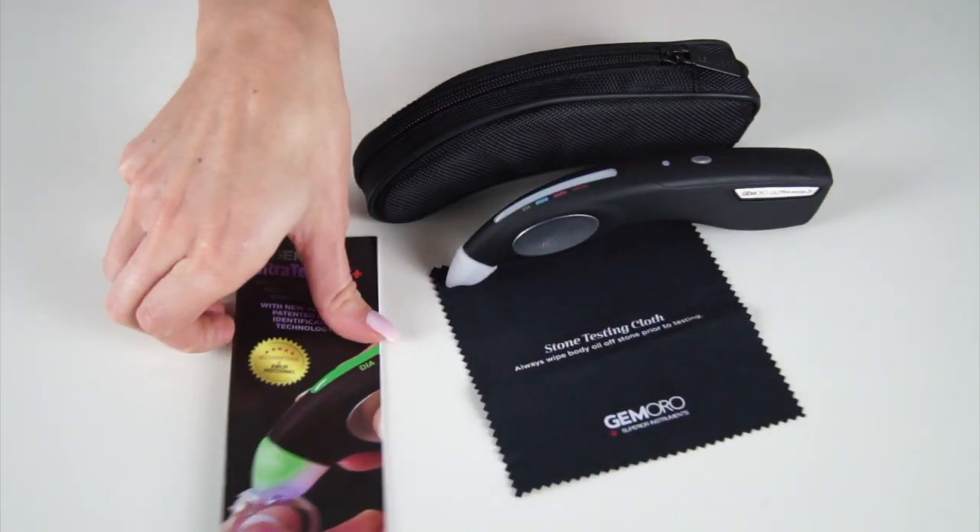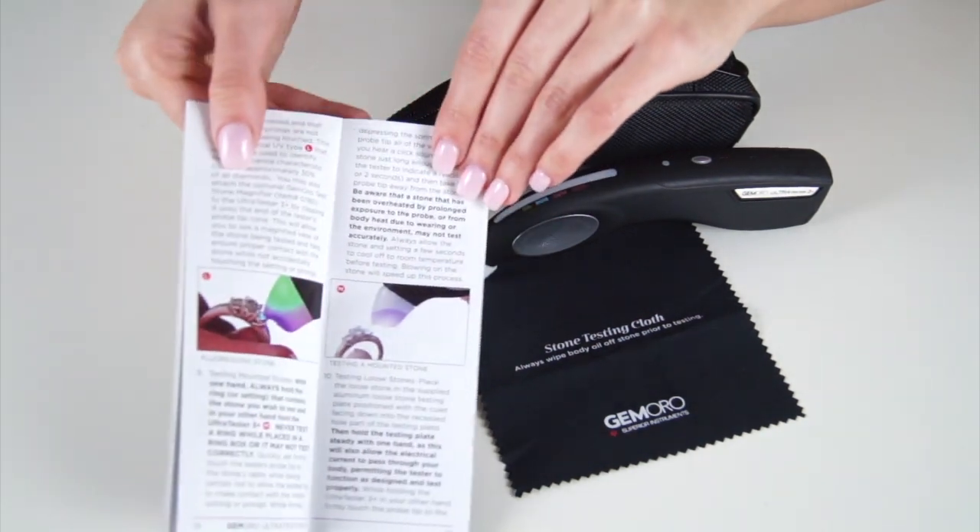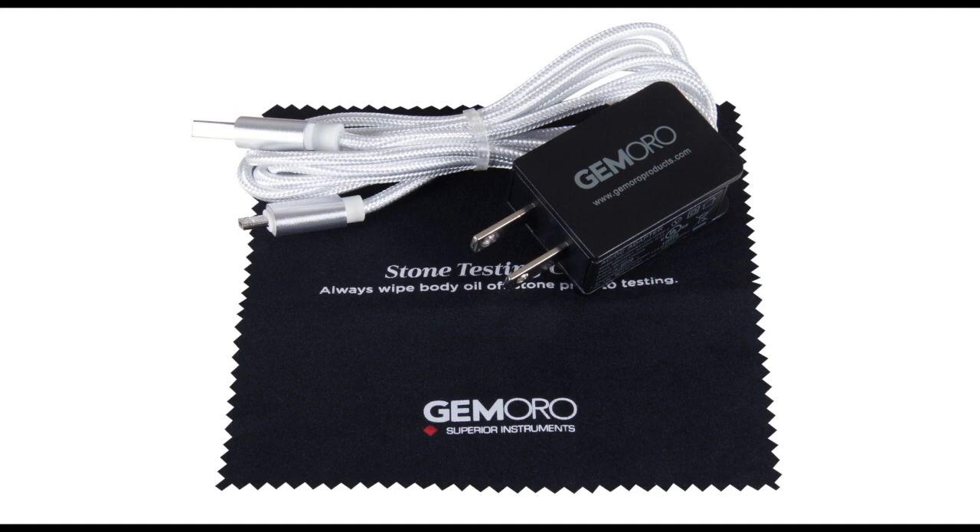The Ultra Tester 3 Plus comes in a convenient carrying case which includes a detailed instruction manual. It also comes with a micro USB cable, multi-voltage power cube, and a stone testing cloth.